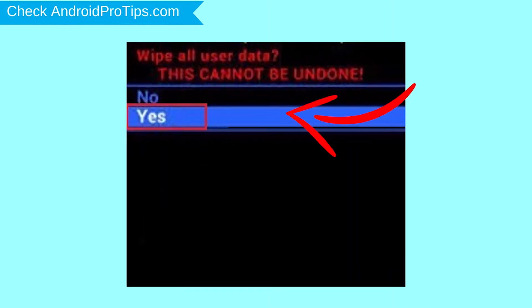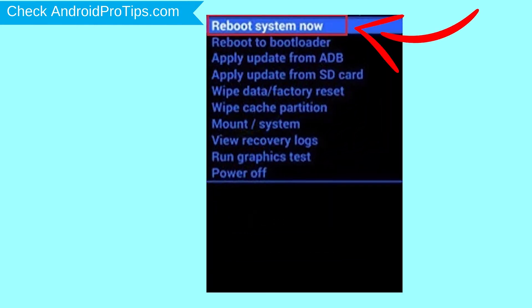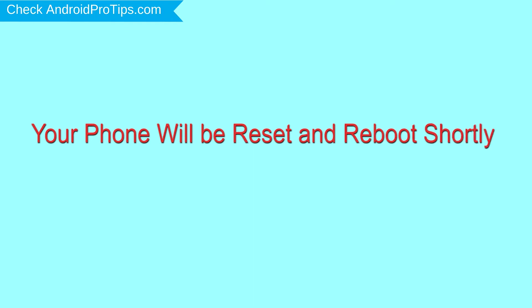Next, select the yes option. Finally, select reboot system now option. Your phone will be reset and reboot shortly.